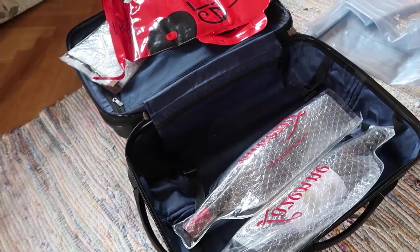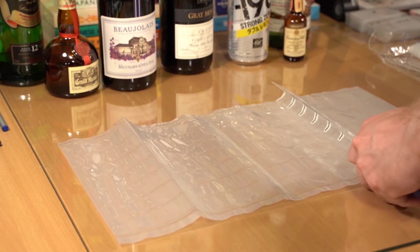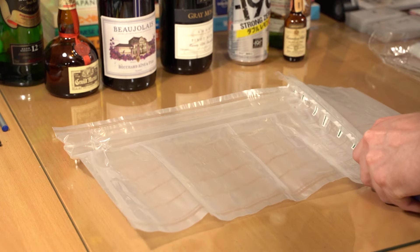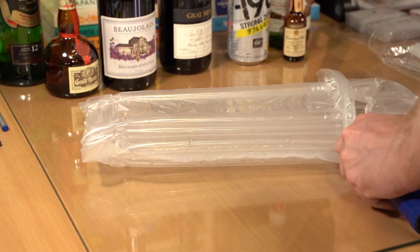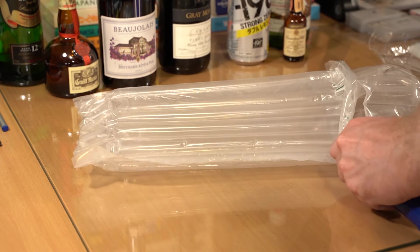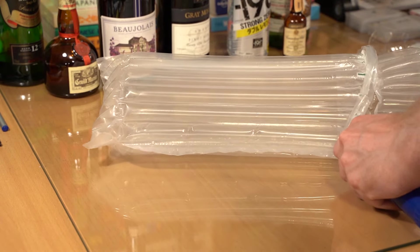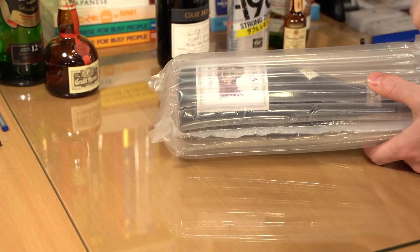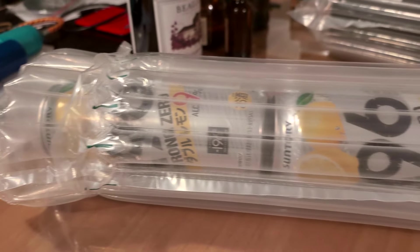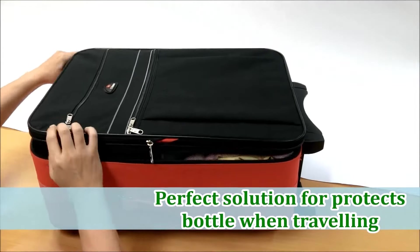You can use wine skins and bottle protectors, which are inexpensive and provide extra cushioning and sealing against leaks. Liquor transport bags are flat, light, and great for extra protection. When you want to use them, they are easy to inflate using a small pump. You can also get reusable inflatable wine transport bags.